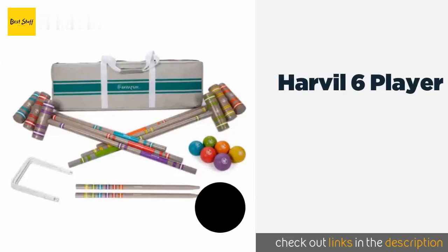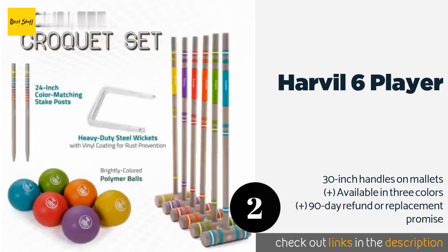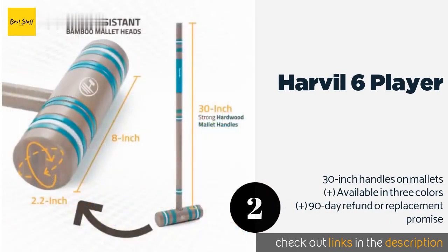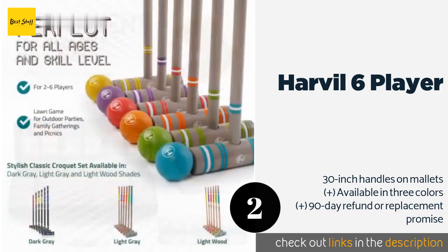The second product is the Harvel 6 Player. Made from hardwood with bamboo heads, the Harvel 6 Player's mallets are sturdy and resistant to chipping. The included nylon carrying bag has strong velcro straps and mesh pouches for the balls, so you can be sure everything will stay in place.